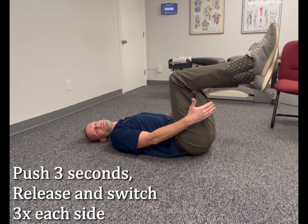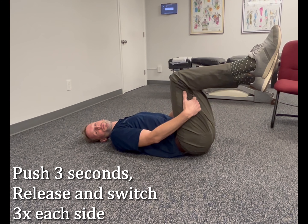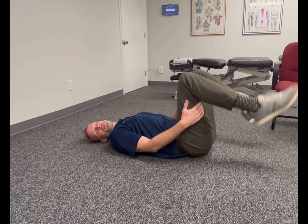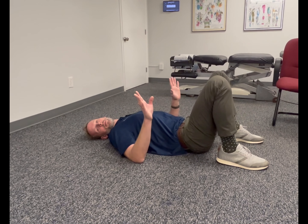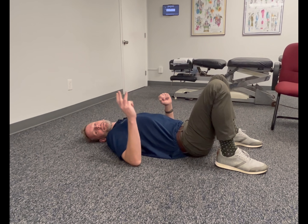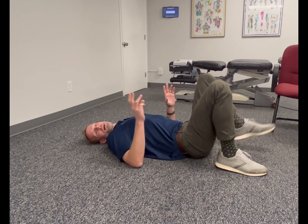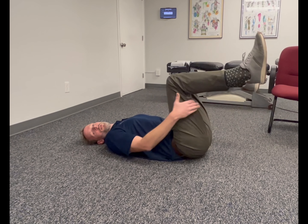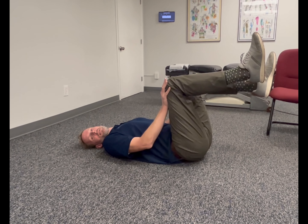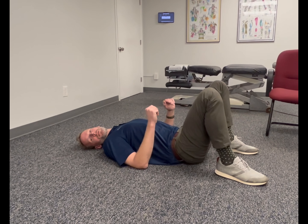Again, three seconds pushing, then relax. Keep reversing the position — three-second holds, three times each side. Occasionally you may feel a little pop in your back; that's not a big deal as long as it doesn't hurt. You're getting a little motion there. Make sure you're not actually moving — you're resisting the motion for those three seconds, moderate to heavy resistance, no pain.